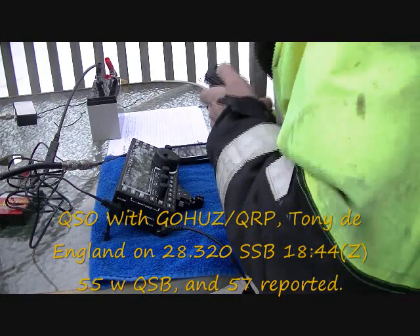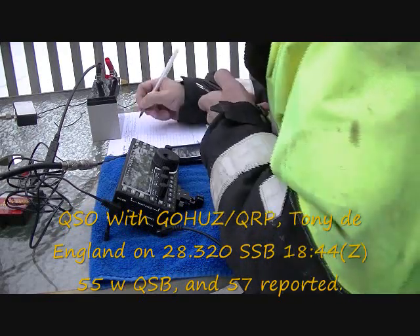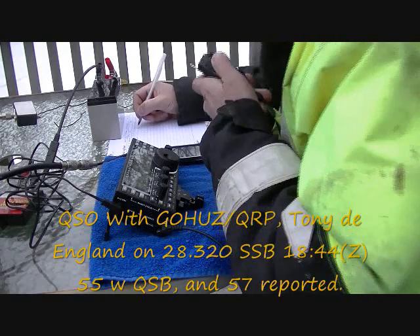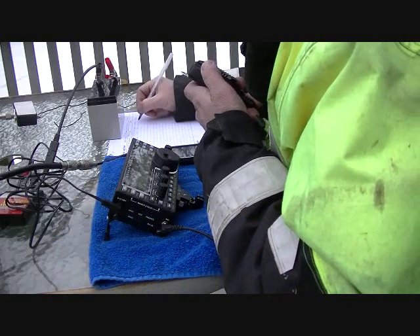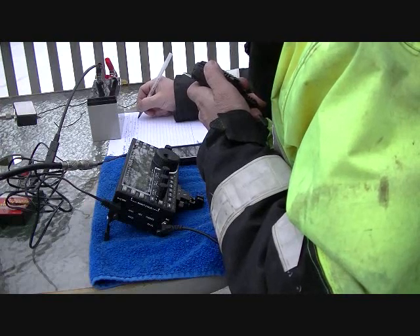I'm running five watts. You're five and seven at the moment. My name is Tony, and I'm located in the county of Norfolk, in the United Kingdom. Putting back to you, Kilo Bravo 1 Victor Whiskey Quebec. This is G0HU — over.